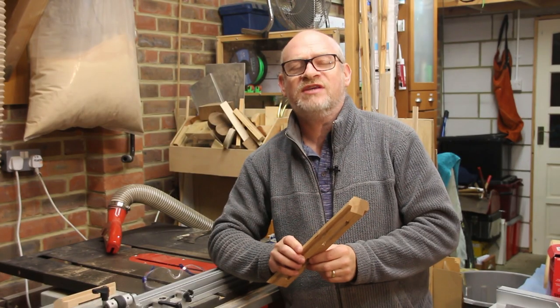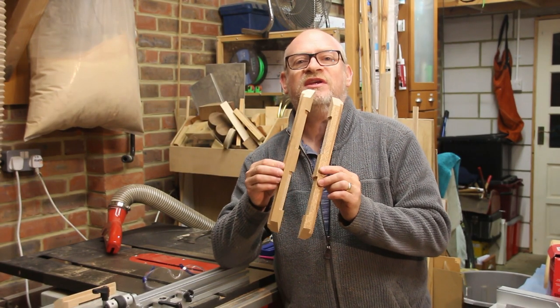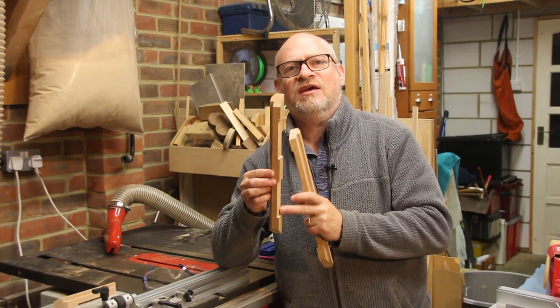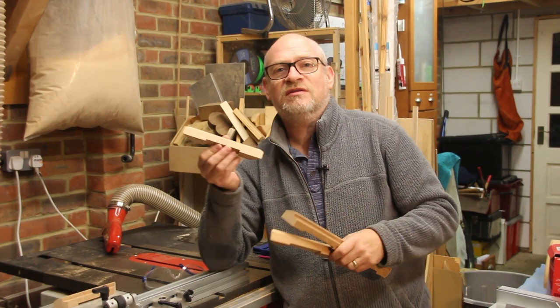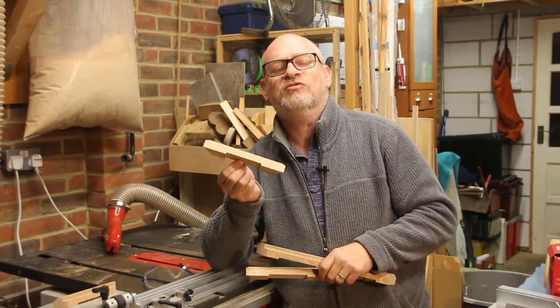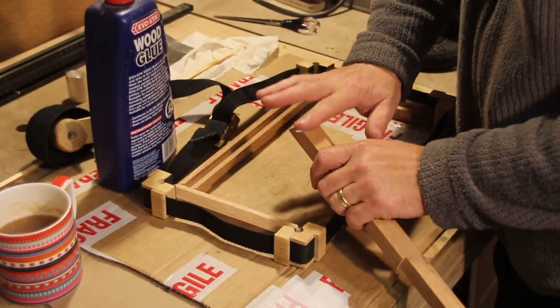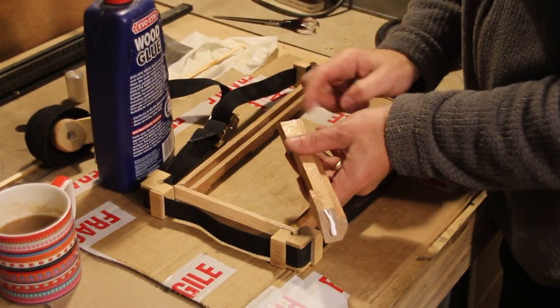After all the hogging out on the table saw I'm left with these pieces. I think this looks like quite a nice leg — it'll look like that — and I did the same size legs on the small sides as well. I'm now ready to glue up and I'll clamp it using my homemade strap clamp.